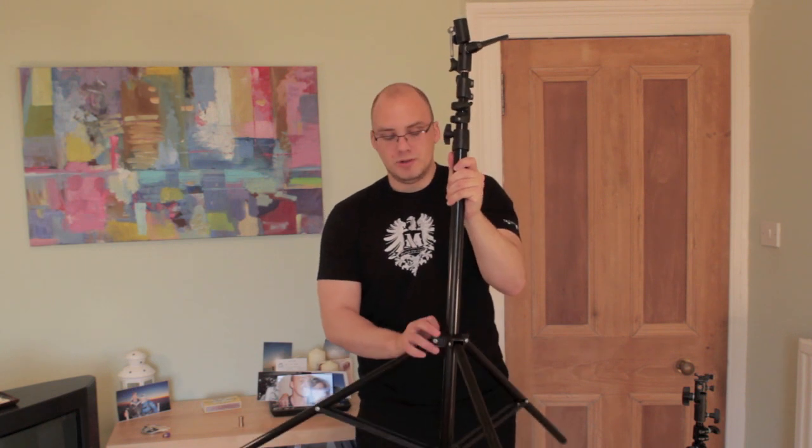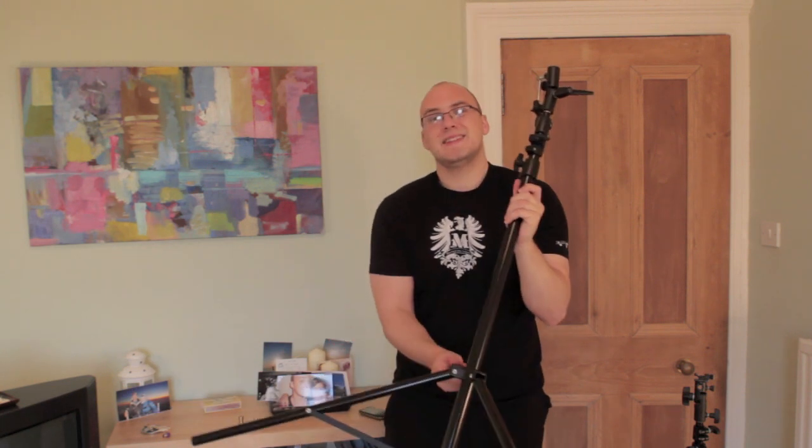There's a reason why you might want ones which have a wider stand, and that's if you're using a bigger umbrella.